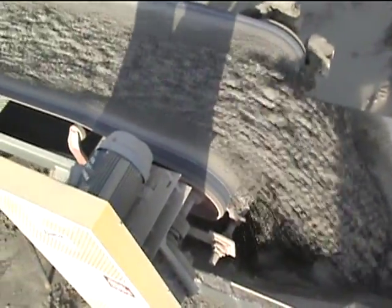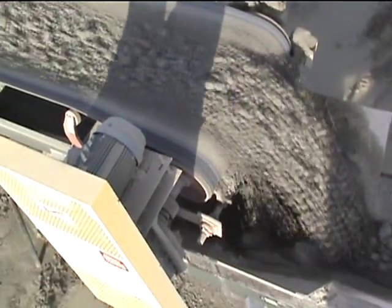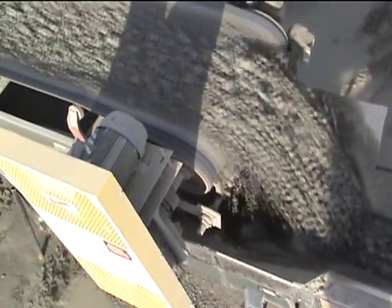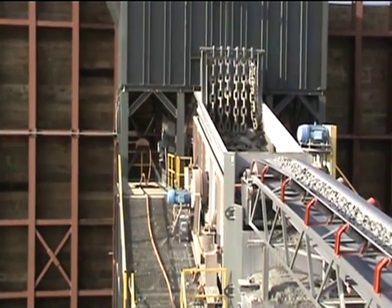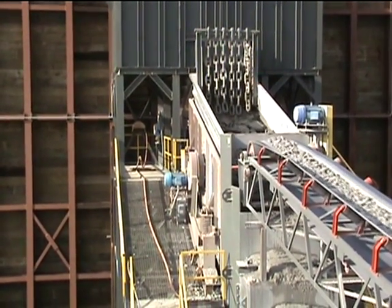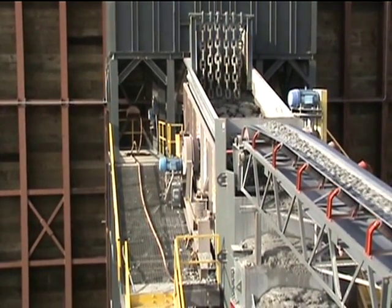Another look at the material coming out of the Hazemag bank impactor, and a good look at some of the top size material that goes in. It will handle up to about a 36 inch top size.